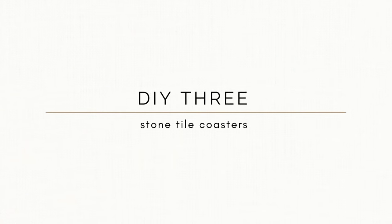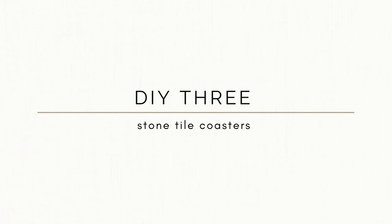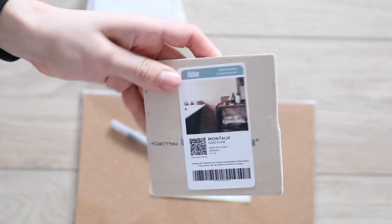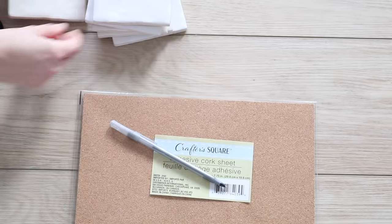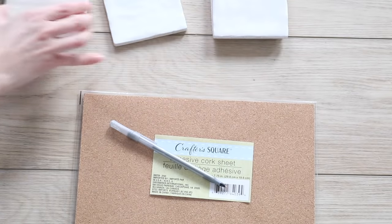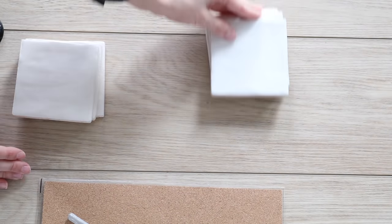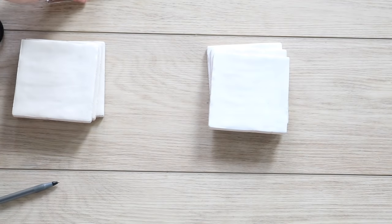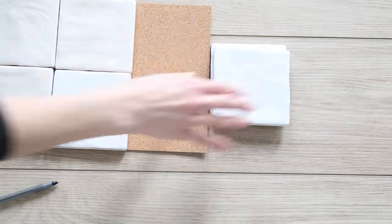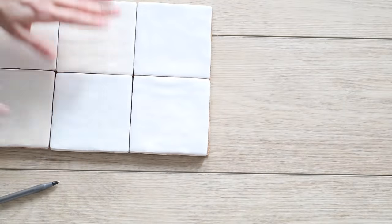Sticking with the same theme, I had lots of square tiles left over from choosing a kitchen backsplash — three of each color — so I decided to make a set of six coasters. This would make an awesome DIY gift for a wedding, Mother's Day, or Father's Day. I went to Dollar Tree and bought a cork adhesive sheet, which was the exact size I needed for all six coasters.